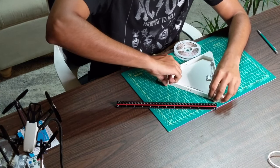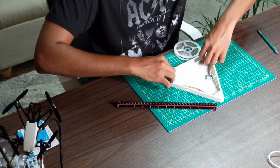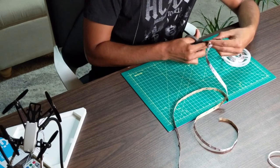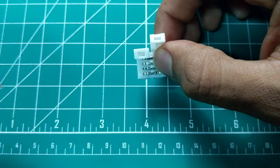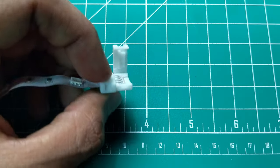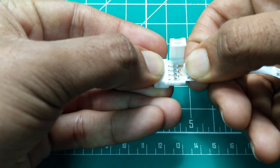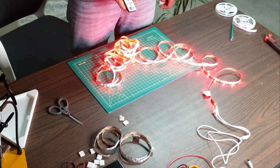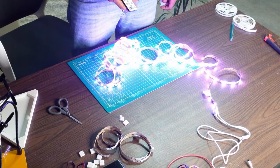Take a rough measurement of how long an LED strip you need, then measure and cut. Now bring in the most important ingredient — push the LED strip in and press the lock to keep it in place. Make sure the power pin is connected correctly.